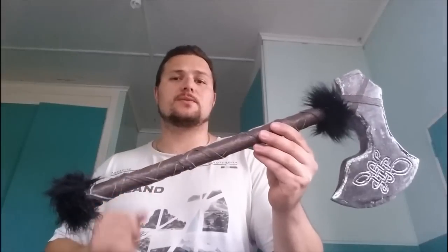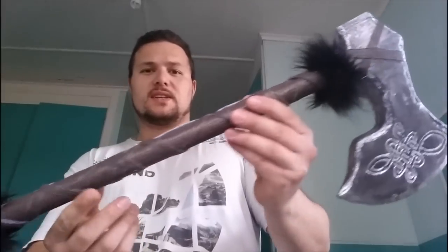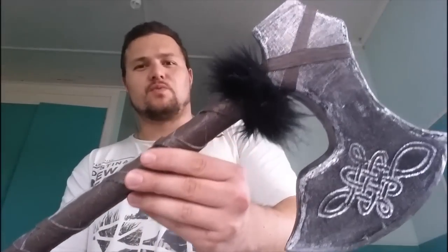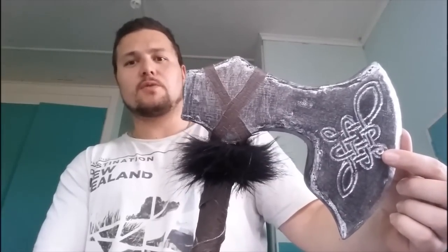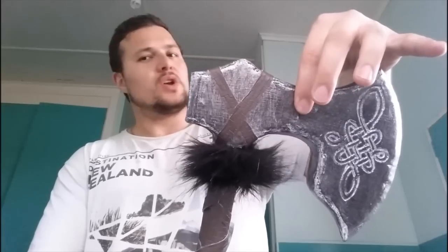You don't need hardly any materials and you don't need hardly any tools either. I'll bring it in close so you can see it in detail — it's really nice. Look at the detail she's done there. This is a Celtic symbol that she used a rotary tool to engrave on the EVA foam, because this is EVA foam, not metal, so it's quite light.